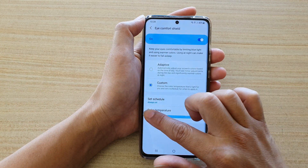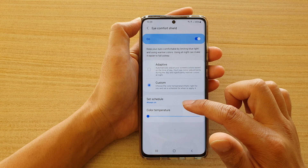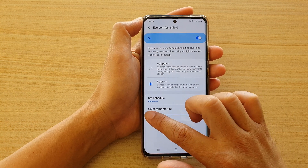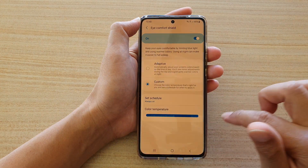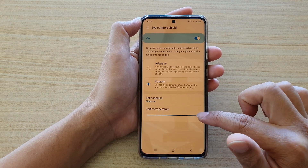In here you can manually change the color temperature. You can drag it all the way to the left to make the screen really white-blue, or drag the color temperature bar all the way to the right to make it really yellow. And that's it.